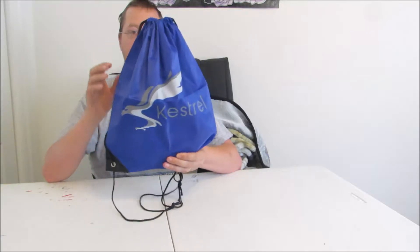First I want to show it does come in a bag. Personally I have another bag that I like a little bit more, but it's really neat that it does come with its own bag.